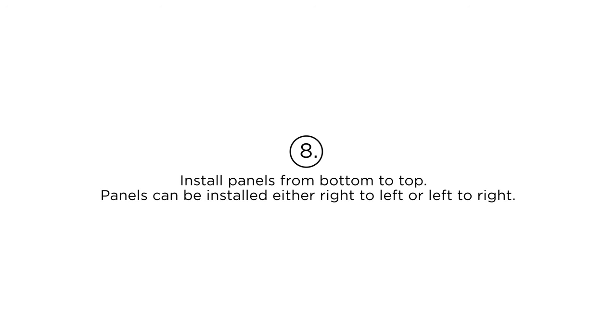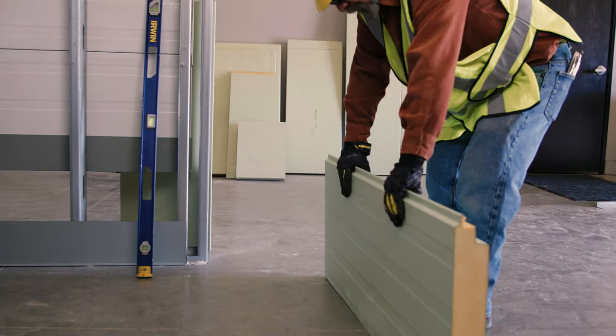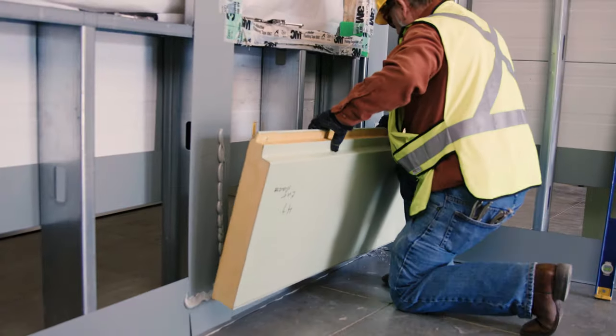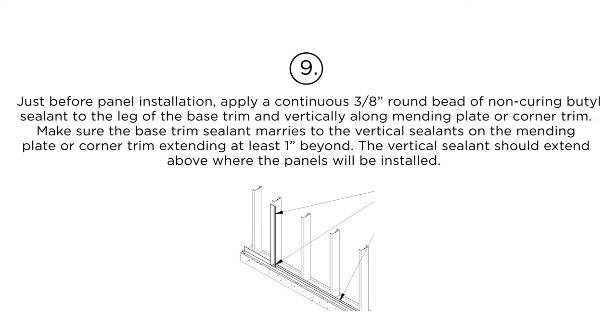Step 8: Install panels from bottom to top. Panels can be installed either right to left or left to right. Step 9: Just before panel installation, apply a 3/8-inch round bead of non-curing butyl sealant to the leg of the base trim and vertically along the mending plate or corner trim.